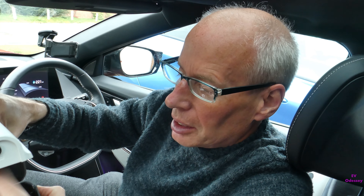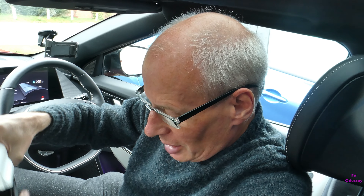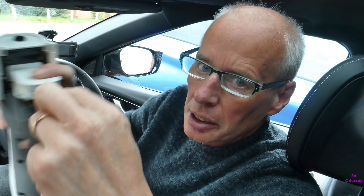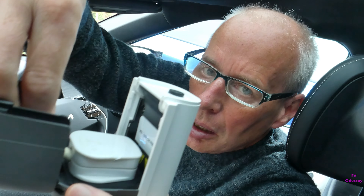The problem with the official Kia Vehicle to Load is a few things. One, it's not very water resistant — you've only got that to keep the water out. It's not designed to be, but you just have to be very wary in case it starts raining, unless you put poly bags around it, but even that doesn't work very well.